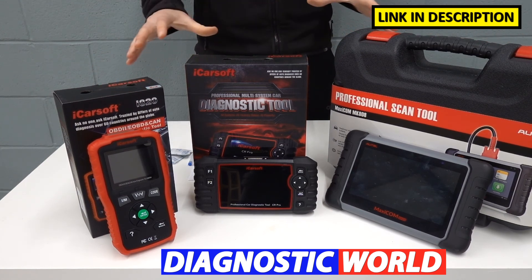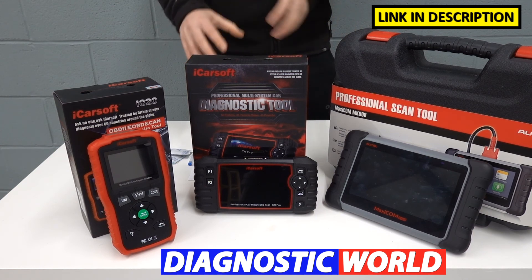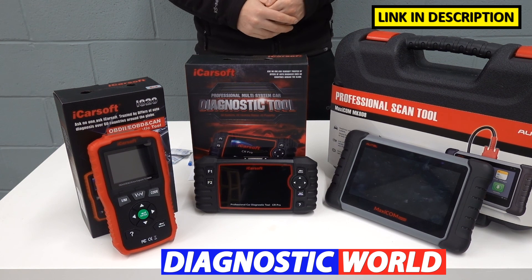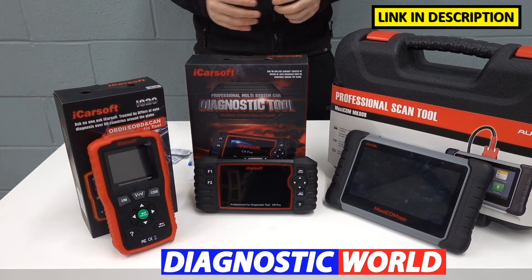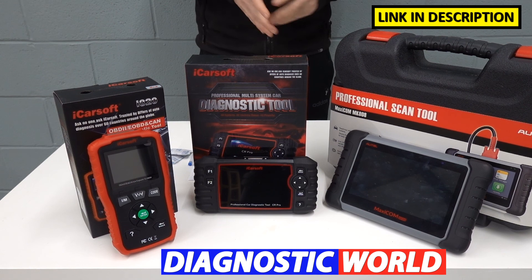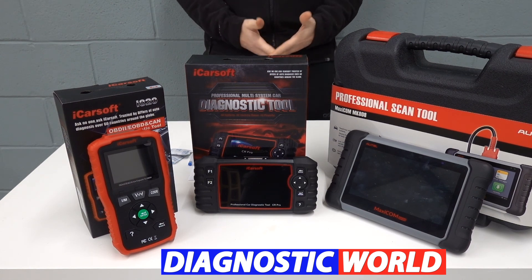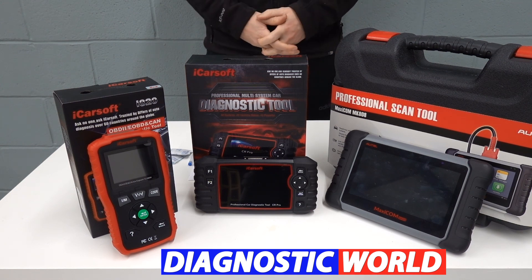Remember, I'll put the links to these kits in the description below the video — make sure you use those links because they will take you to genuine products. Fakes and clones unfortunately do exist, so please try your best to stay away from them; they will cause you and your vehicle nothing but trouble. Thanks very much for watching. If this video has given you an idea about which tool to buy, please give it a thumbs up, and we'll see you next time on the Scan Tool Network.